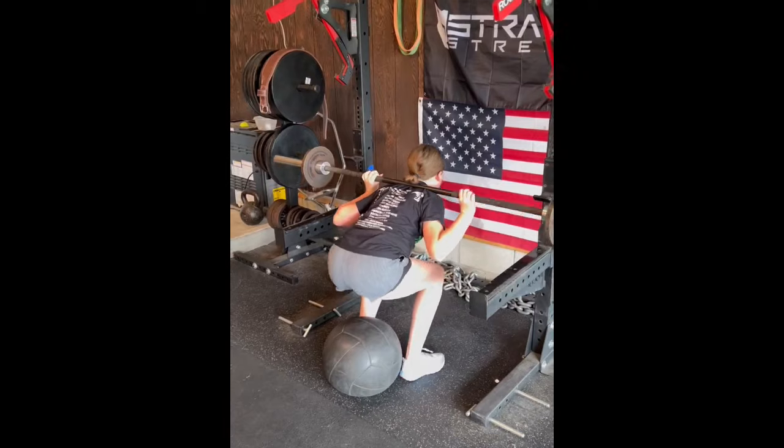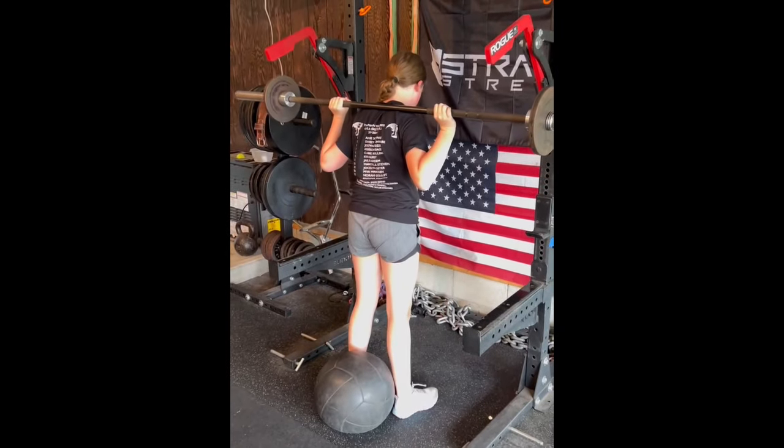So this is Allison. She's going to be in eighth grade this fall, and this is footage of her third ever training session with me.